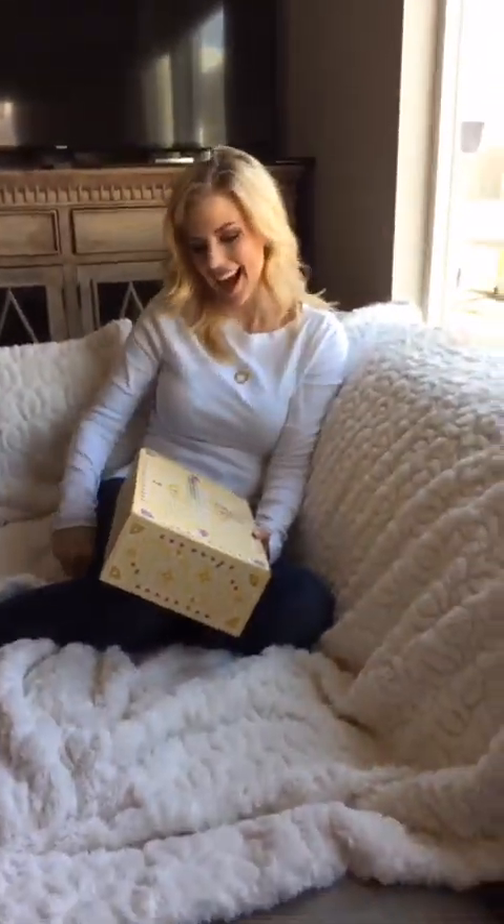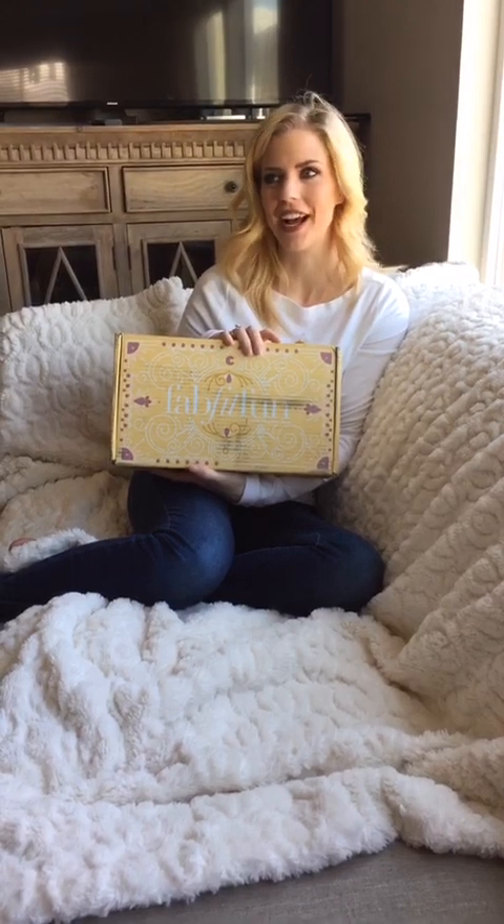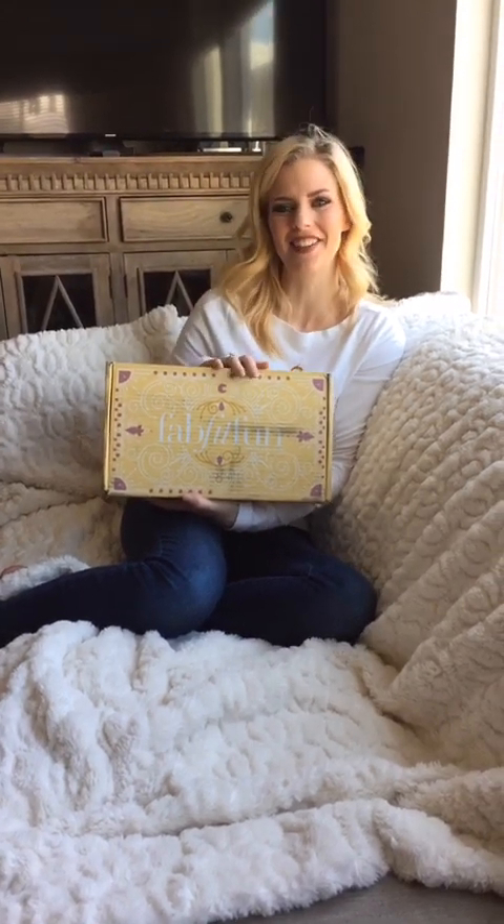You guys should see how excited she gets to open these boxes when they show up on the doorstep. She's like dancing around like the girls when they get a gift. It's like a little present on your porch and you don't know when it's coming, and then all of a sudden it shows up and you're like, yes!